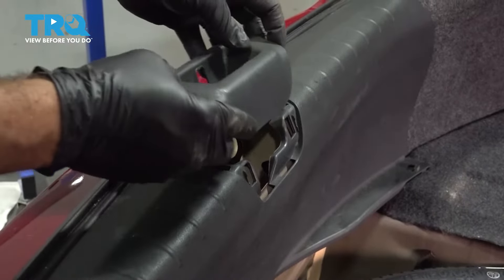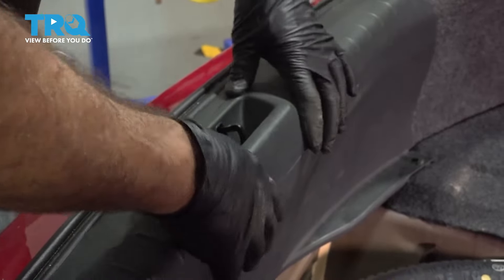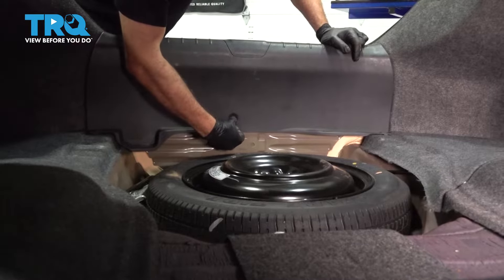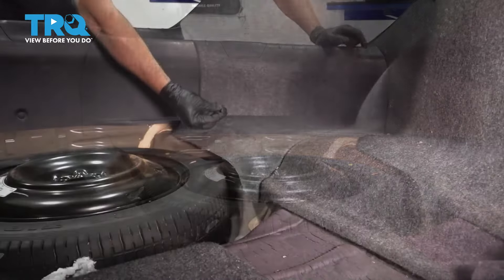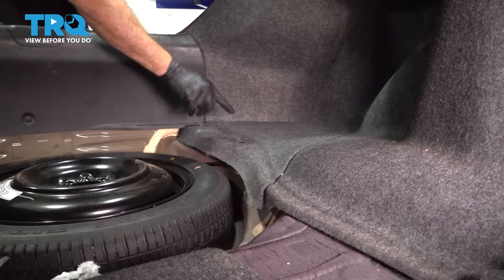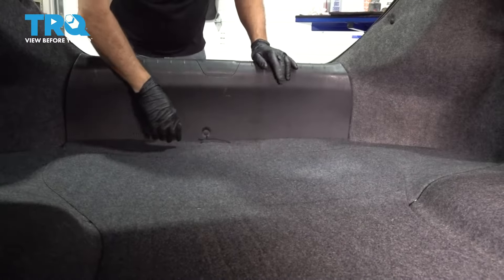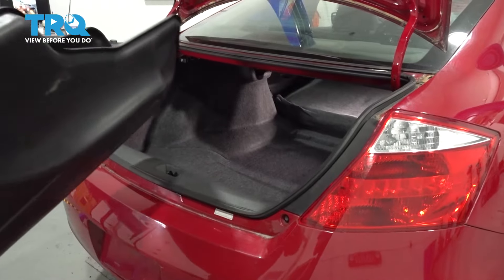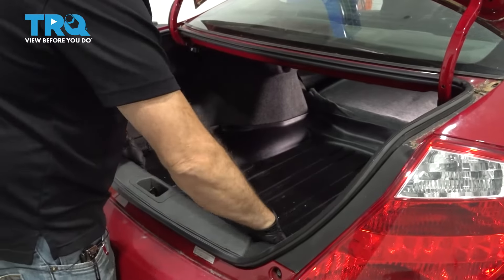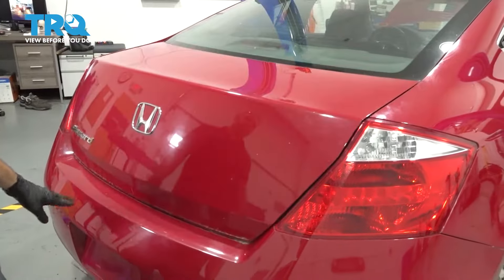Install your little molding right here — line that up, press it downward, and snap it in. Take your push button, line that up, and pop that in. It's a plastic push pin — line this up and press that down into place. Bring in your spare tire cover and lower that down into place. Now if you have a trunk liner, go ahead and get that lined up and slide it down into place. Close your trunk and you're all set.